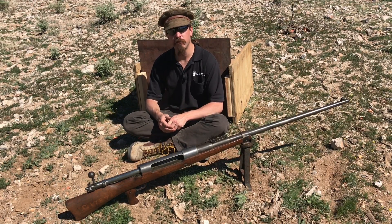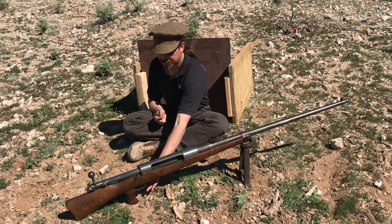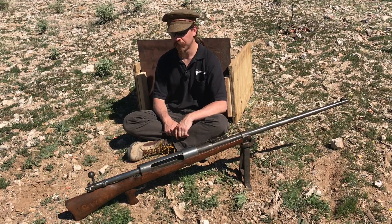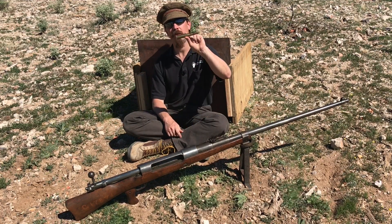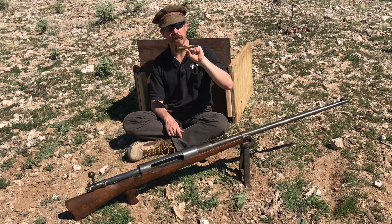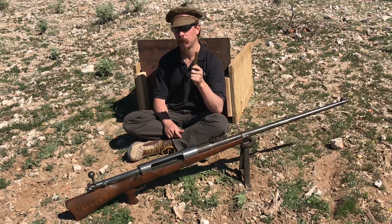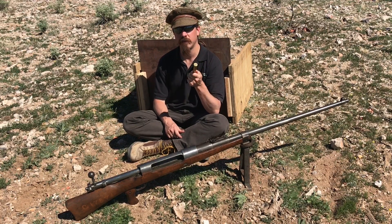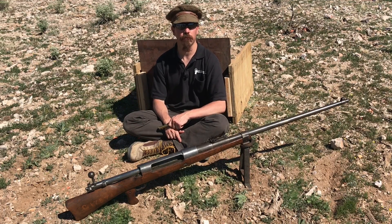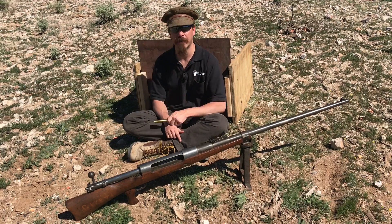The Tank Gewehr is basically just a huge scaled-up Mauser bolt-action rifle. It's a single-shot rifle — they stuck a pistol grip on it because the stock is so big in diameter you can't really hold it like a standard rifle. They chambered it for a 13.2mm cartridge, which was actually supposed to be a machine gun cartridge as well — the 13.2 TUF, or Tank und Flieger. At this point in history the German word for tank was tank, because they were copying the British word. The word panzer wouldn't show up until several years later.